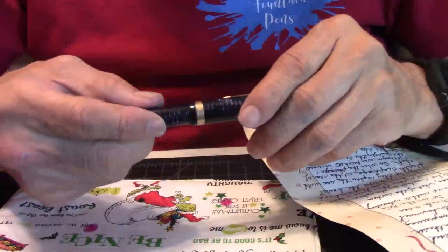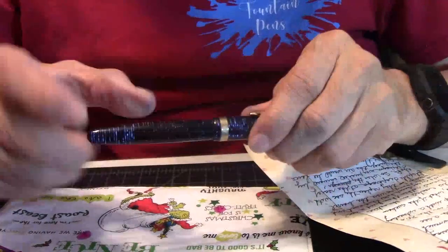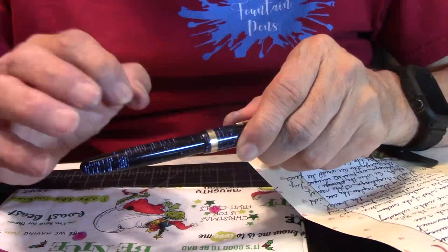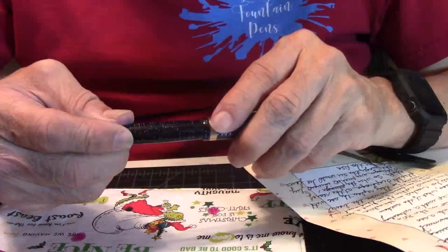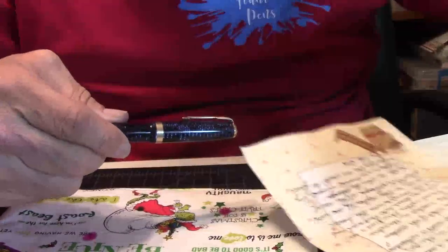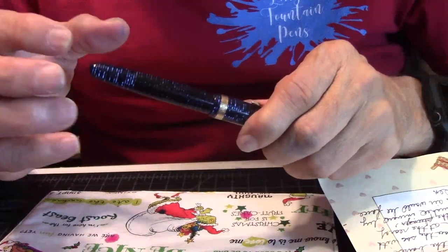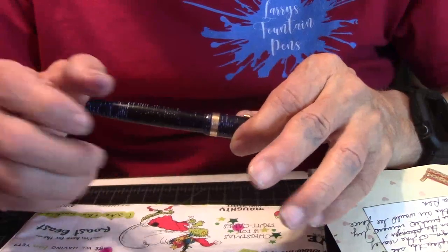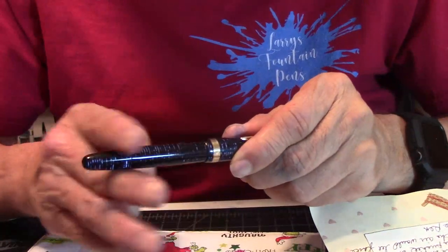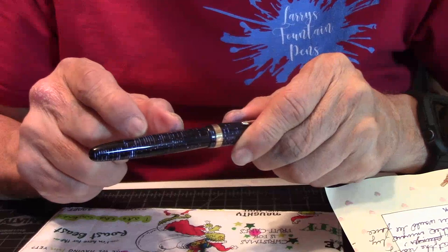Sack fillers can be a drawback because you need more room for the sack itself. When you pull that lever and the sack is compressing, there's a limit to how much ink the sack can hold when you fill the pen. So back in around the 1930s, Parker came up with an interesting idea and a solution: what if they got rid of the sack and turned the whole barrel into a suction? Meaning the whole barrel could fill up with ink — that would hold more ink than just a sack.